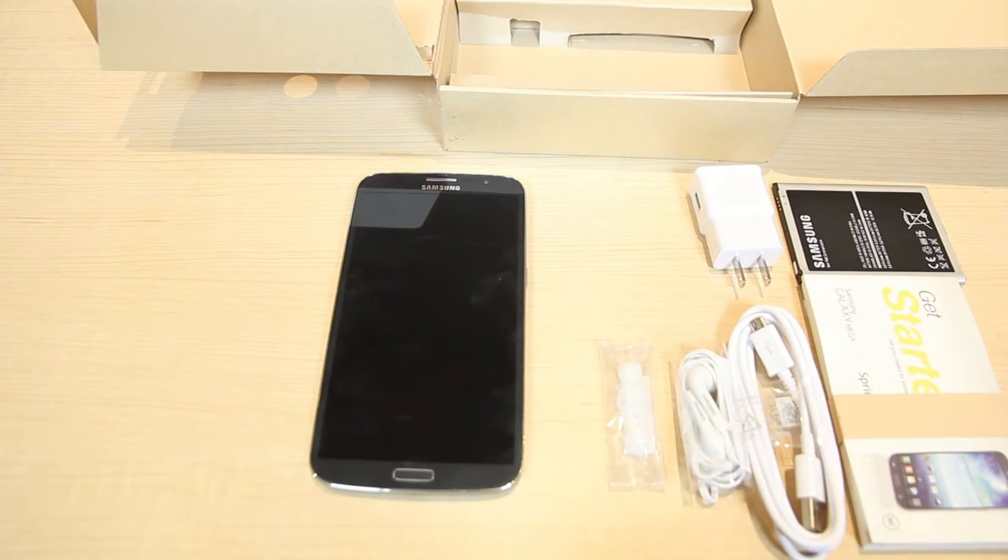That is everything included with the Samsung Galaxy Mega. You can pick it up right now in black and white on the Ting Buy Devices page — there's a direct link in the description below. Thanks for watching, and for more tutorials, unboxings, app reviews, and other Ting content, be sure to subscribe to Ting. See you next time.